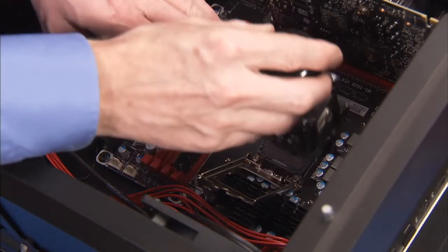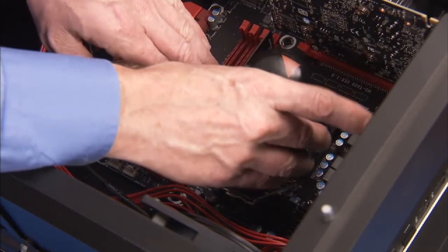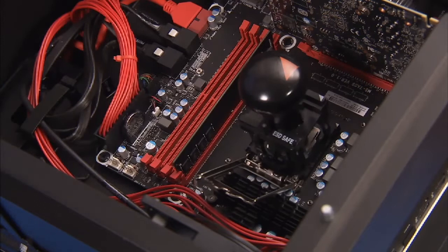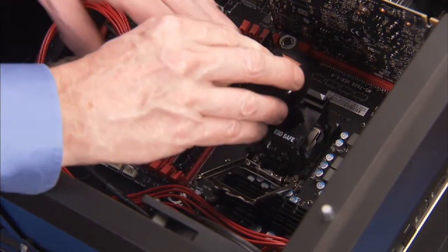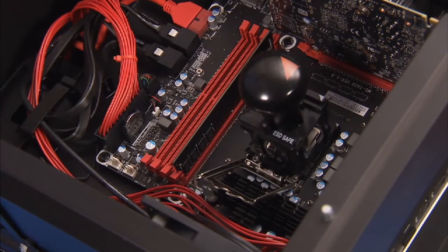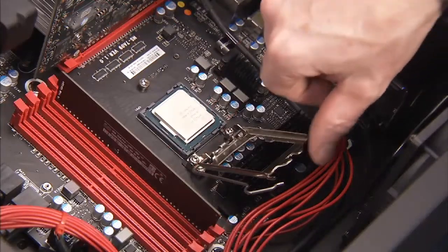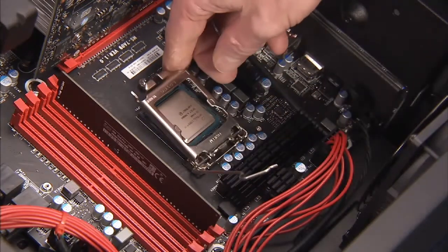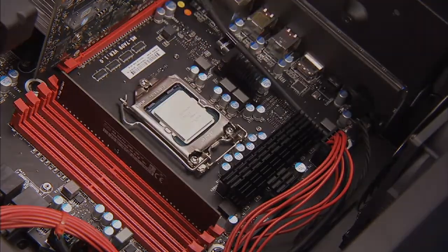Align the removal replacement tool again to pin 1 on the motherboard CPU socket. Press the plunger on the removal replacement tool to release the CPU into the socket. Swing the load plate down and lock the load lever under its retaining tab to secure the microprocessor in place.